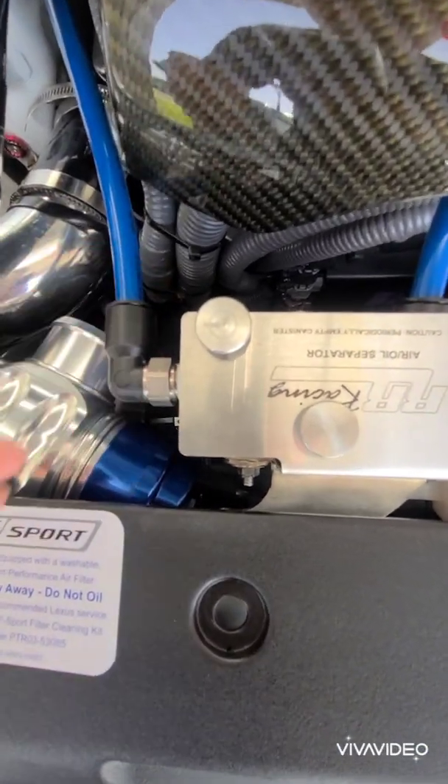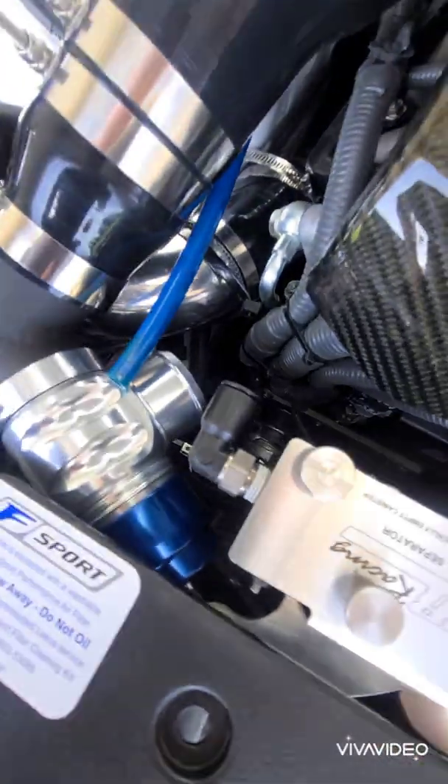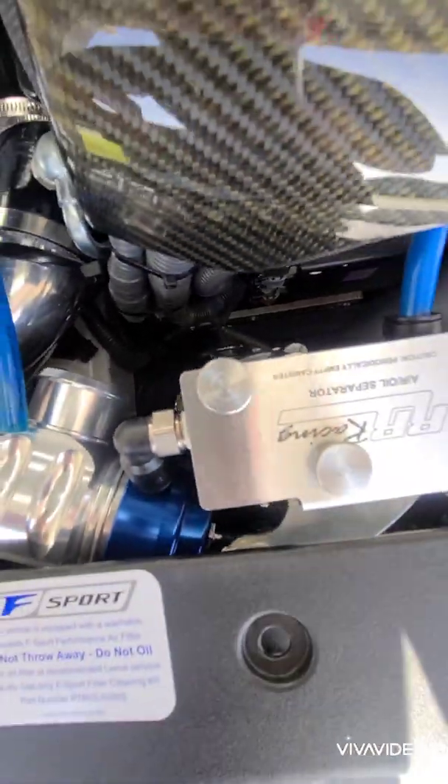Yours might be a little bit different depending on what's in the way. I've popped off my air oil separator to give me a little bit more space. It's down there — there's a little blue cap, you untwist this cap.